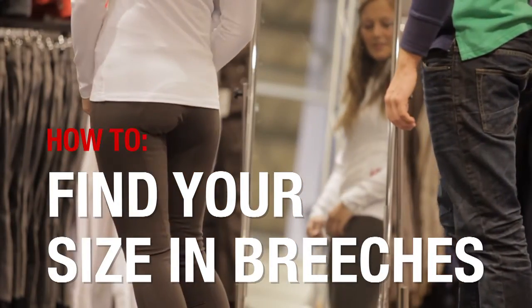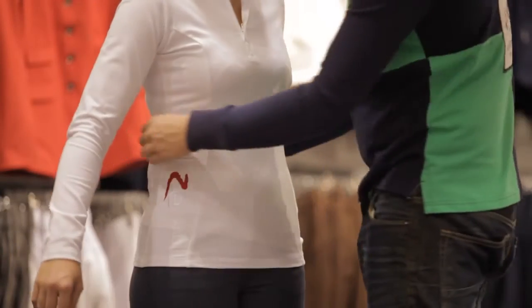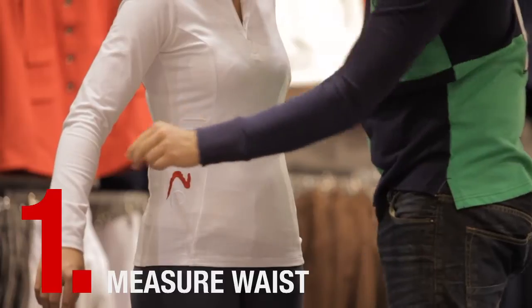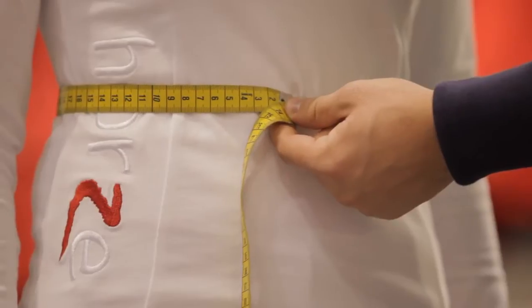To make sure you order the right size and model, there are a couple of quick and easy steps you can take. The first step is to measure the smallest part of your waist, like this, and make sure to keep the measuring tape level.